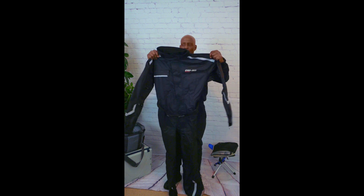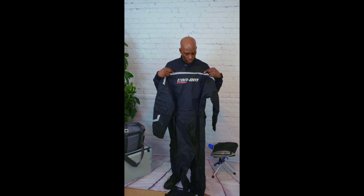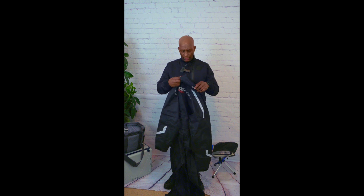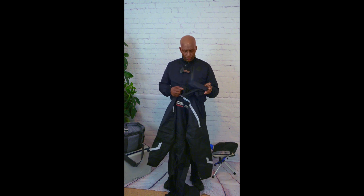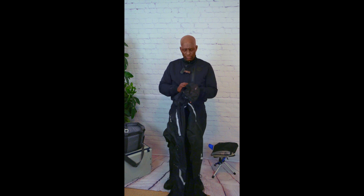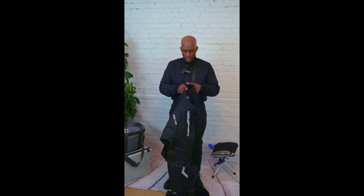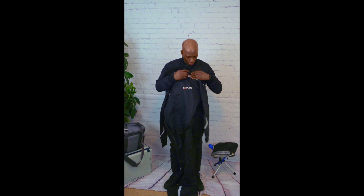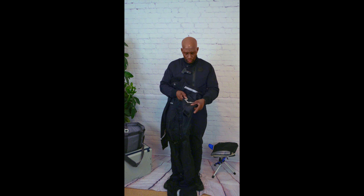Like I said, this is a size medium. It's got Ken M branding on the back over the shoulders. It's got a little BRP emblem sewn into the back of the collar. Ken M branding on the left chest. It's got reflectives going across the clavicle and reflective strips on the arms next to the forearms.